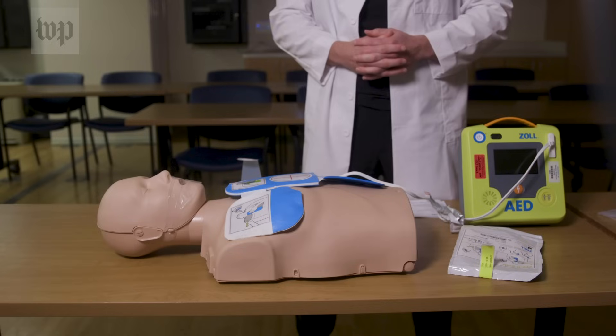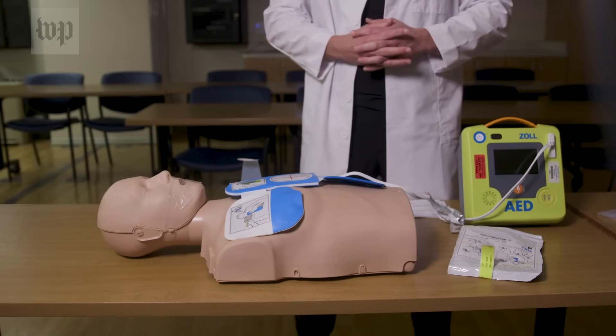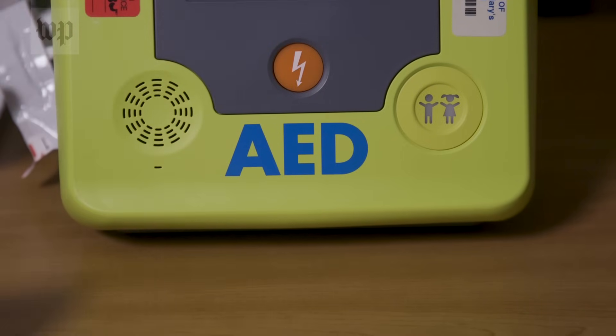If the device tells you that a shock needs to occur, have everyone stay clear of the patient, don't touch the patient, and press the shock button on the device. When you press that button, it will deliver a shock.